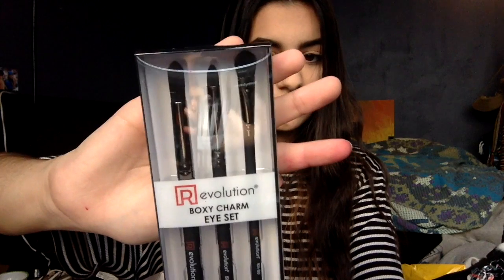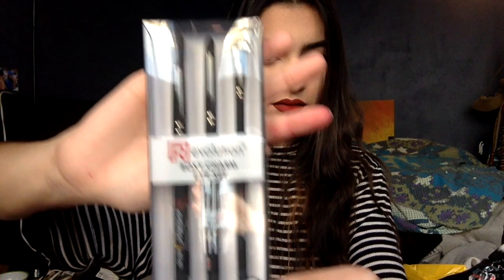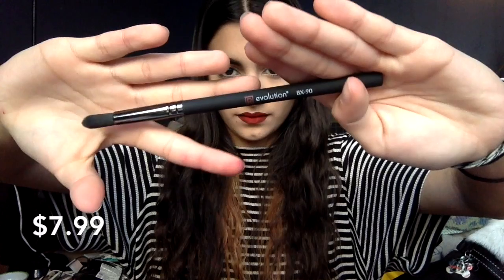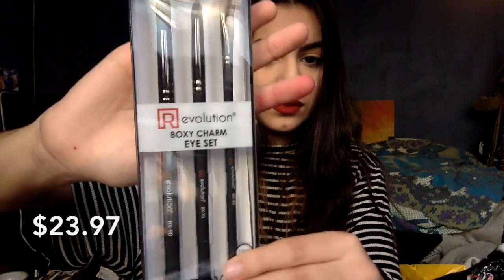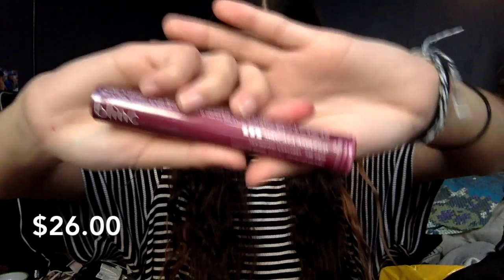These are the Royal and Langnickel Revolution brush set. You can purchase them individually for $7.99 each, and you get the BX80 detail brush, the BX90 crease brush, and the BX95 smudger brush. All together these total $23.97.